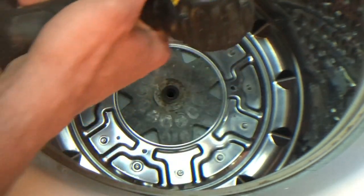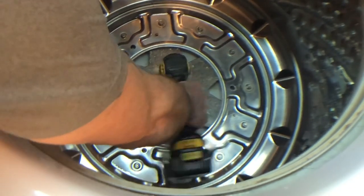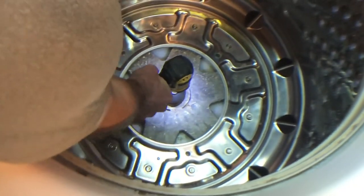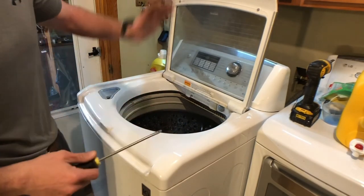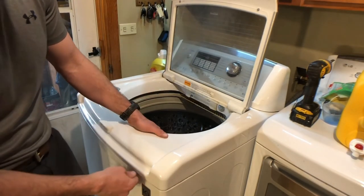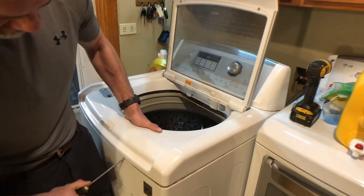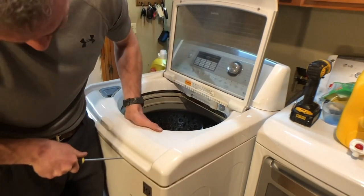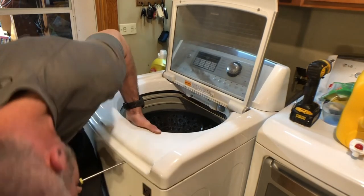You will need an impact wrench for this. So I pulled the washing machine out. Got to get the lid up in order to get the top cap of the drum off. So you use your screwdriver.